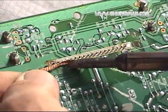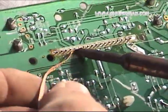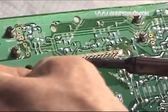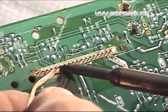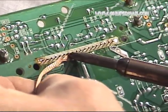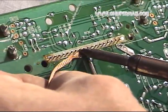Still trying to get all that solder off those pins so they'll come free of the holes. Continue back and forth. Don't stay too long on one particular land because it'll loosen it from the board and then you'll have a more serious repair problem.